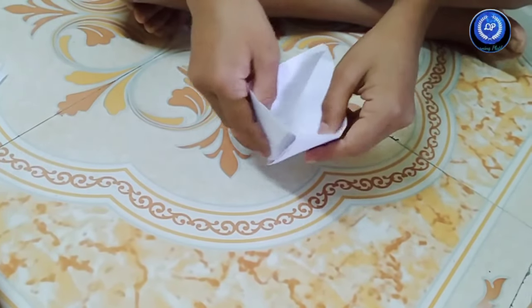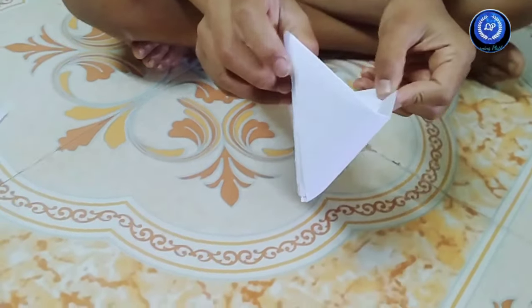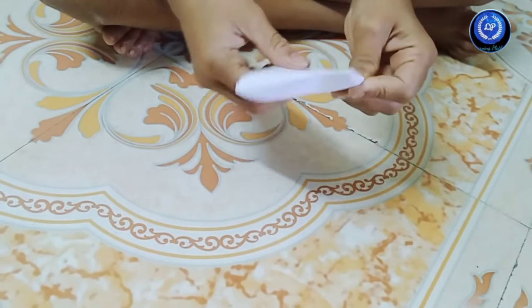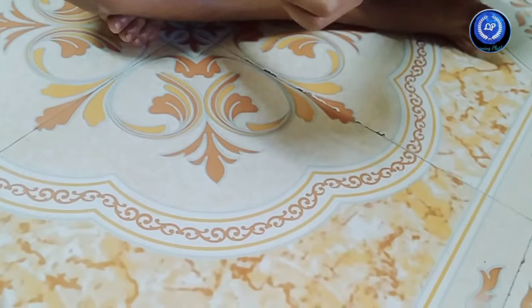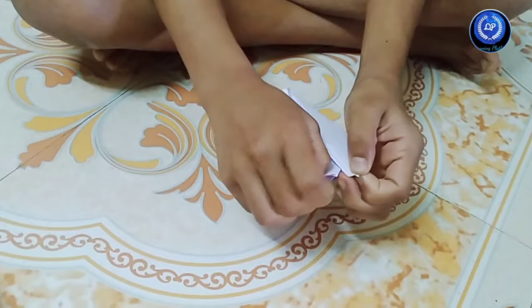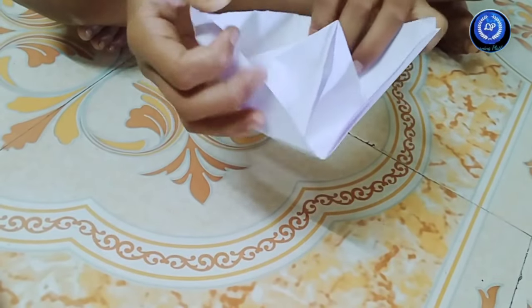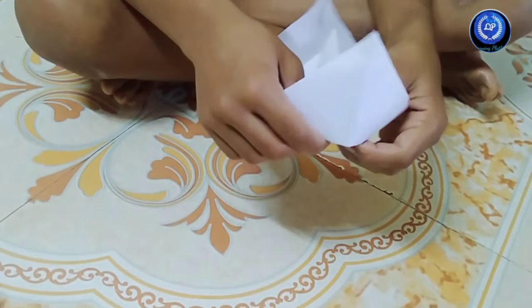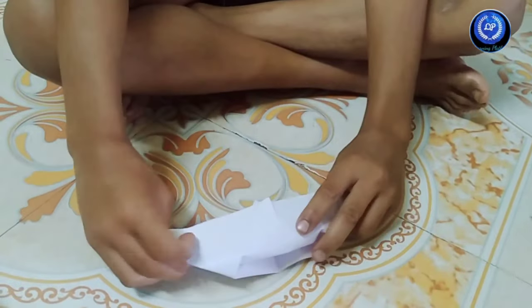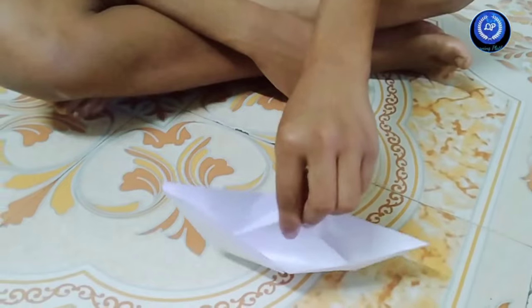You have to open like this. And fold this to this, here. It is opened — see? You have to open that. And it came like a boat.